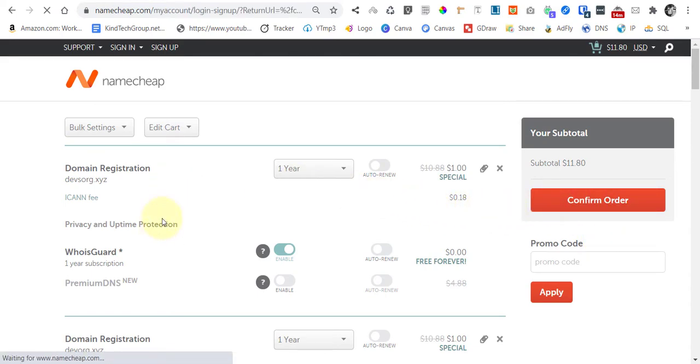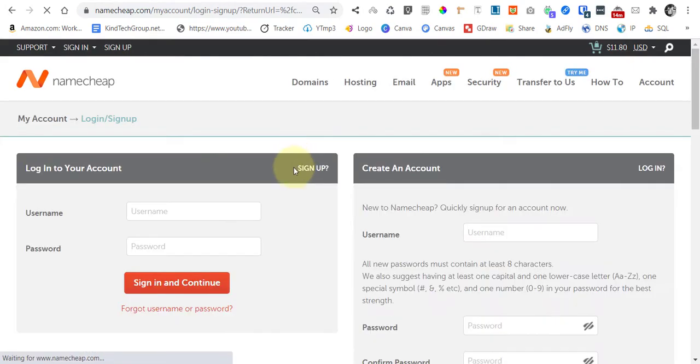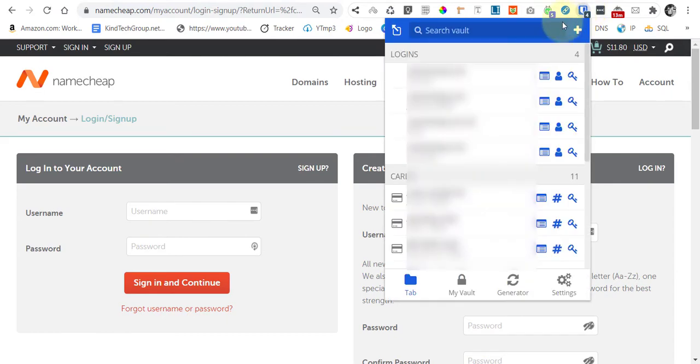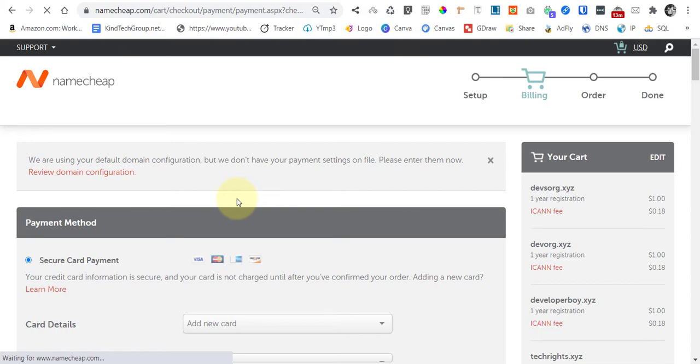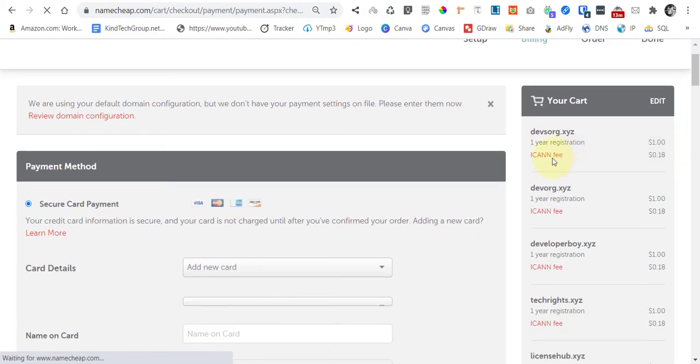Go to Confirm Order if you're satisfied with all the items. If you haven't yet created an account, do so here. In my case I already have one, so I'll log in. This is my account password manager and here we have the checkout icon.